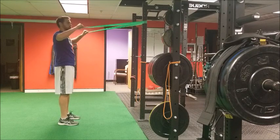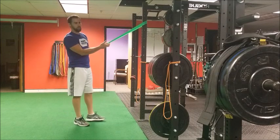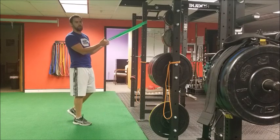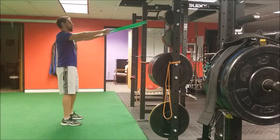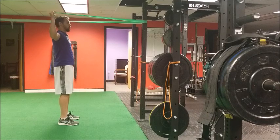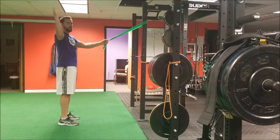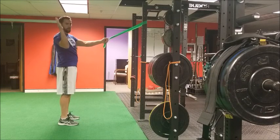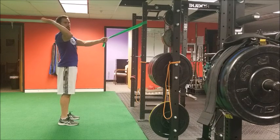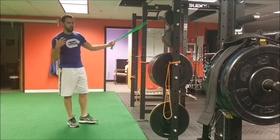The more tension the band pulls down into internal rotation, the more likely you're going to get symptoms in the incorrect areas rather than getting proper rotator cuff activation. So: row back, scapulas retract at the same time, then rotate up — and when you rotate up, think about the elbow being on a rotisserie, so the elbow doesn't drop as you lower it and doesn't flare forward as you rotate, because both of those could cause anterior shoulder symptoms.